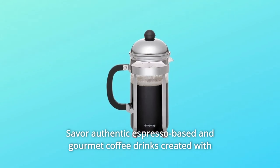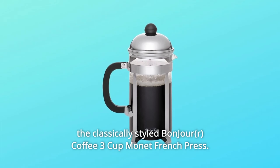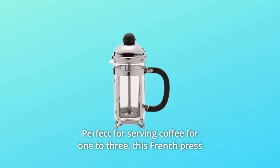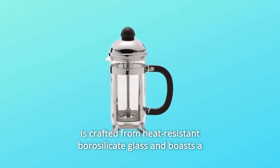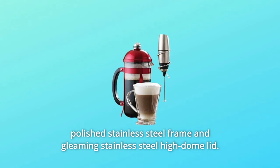Savor authentic espresso-based and gourmet coffee drinks created with the classically styled BonJour Coffee 3-cup Monet French press, perfect for serving coffee for 1 to 3. This French press is crafted from heat-resistant borosilicate glass and boasts a polished stainless steel frame and gleaming stainless steel high-dome lid.